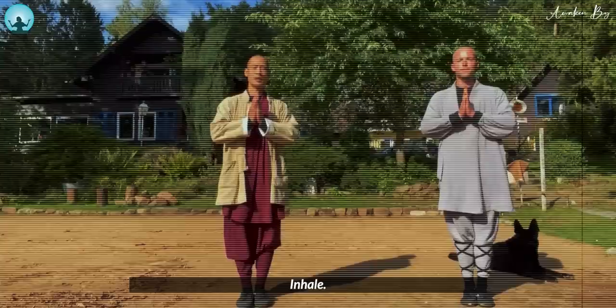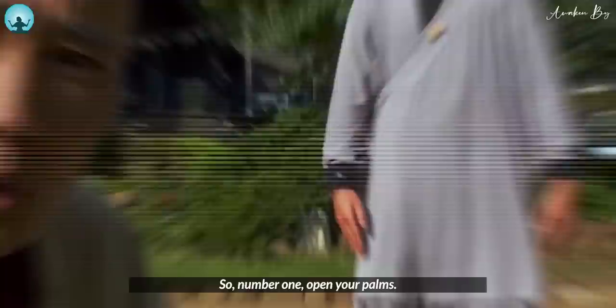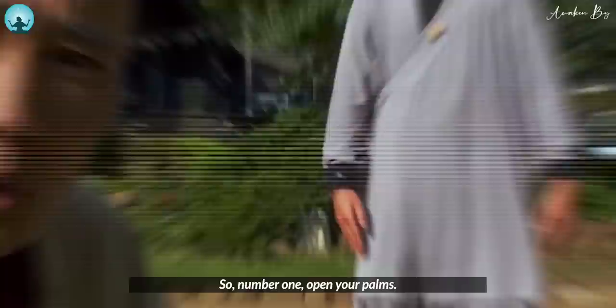Inhale, lift the elbows. Left foot step out. Exhale, bring arms to the middle. Number one: open your palms, open your palms.